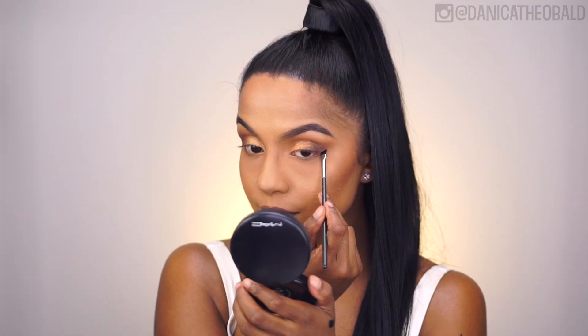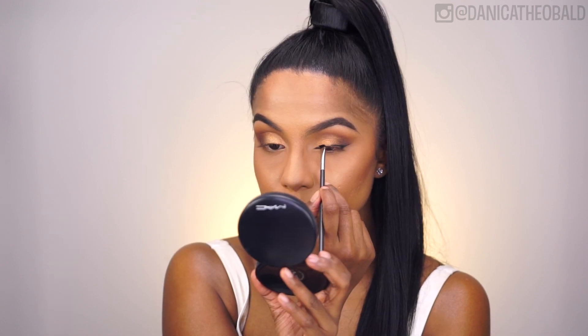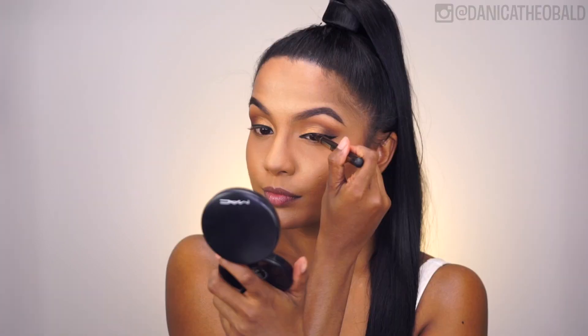Using my Inglot AMC No. 77 Gel Pot, I'm creating a winged liner — nothing dramatic — and then I'm darkening that line with L'Oreal's Super Liner Liquid Pen.